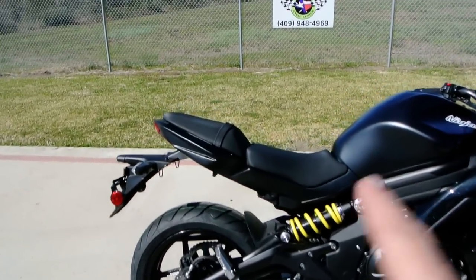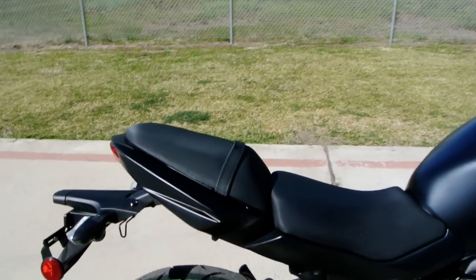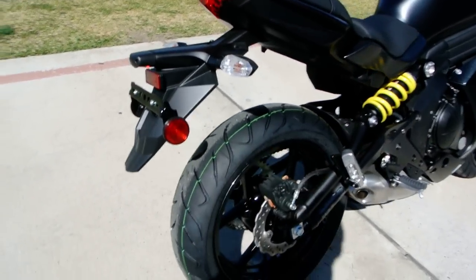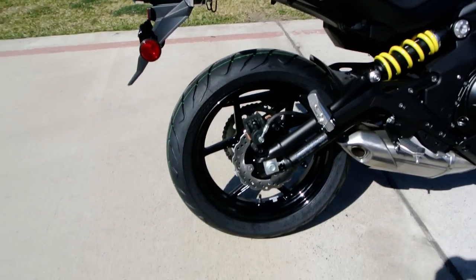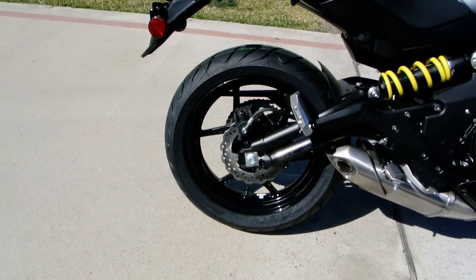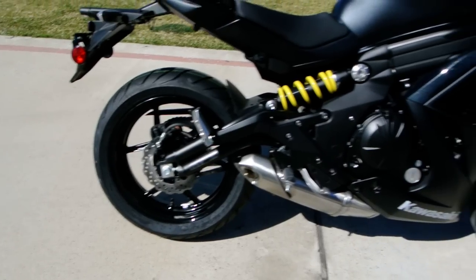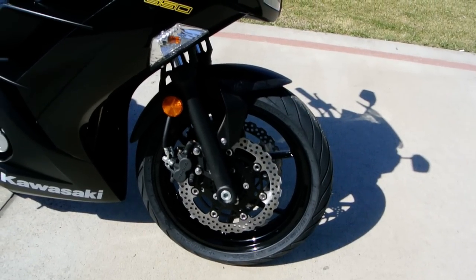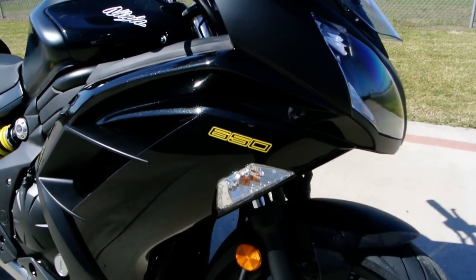It has a two-piece seat which gives it a nice look, LED rear tail light with clear turn signal lenses, 17-inch radial tires — looks like a 160/60 in the back and probably a 110/70 in the front. And then the clear flush-mount turn signals there.